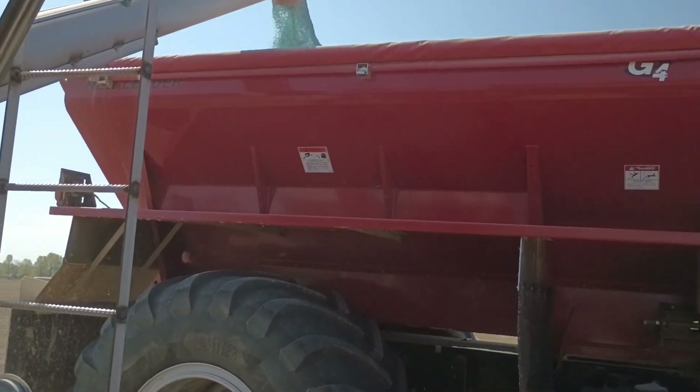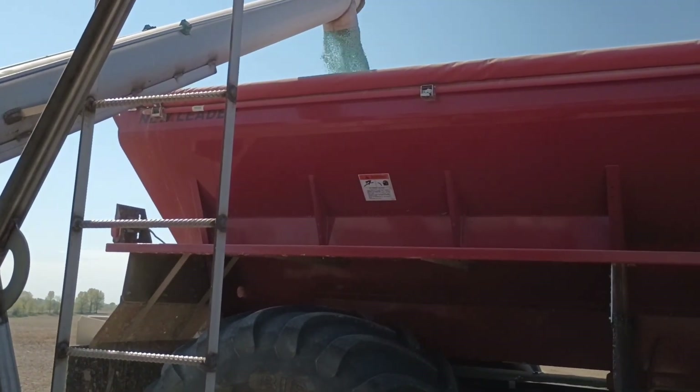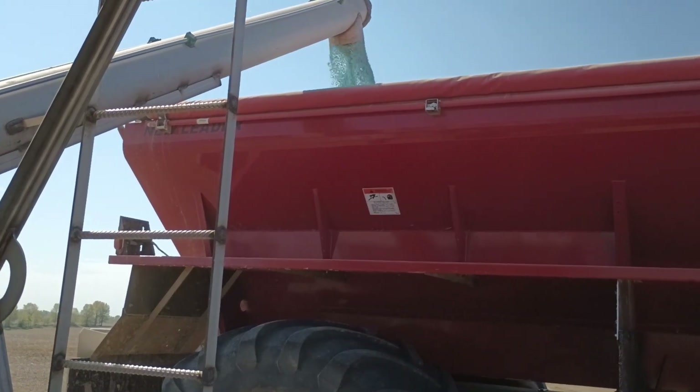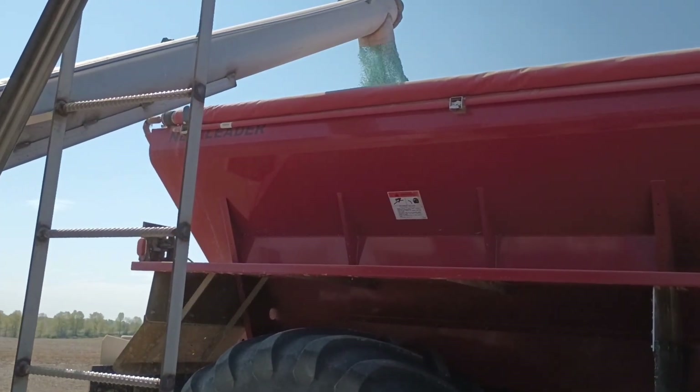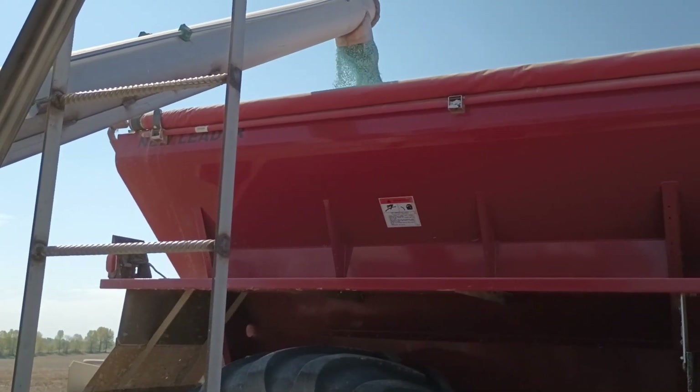We're loading fertilizer on the truck. This is a blend of Super U or urea with a slow-release additive, along with zinc, diammonium phosphate, and potash.